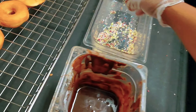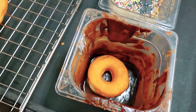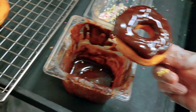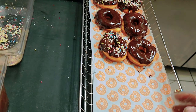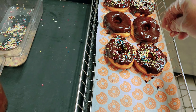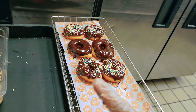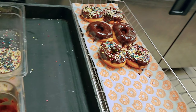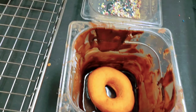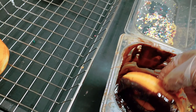I'll make this one with sprinkle — I'll take another donut and put it on the icing. I need to step away for a second. Okay, so I made two chocolate sprinkle, two plain chocolate frosted, and then I'll make two more chocolate sprinkle.